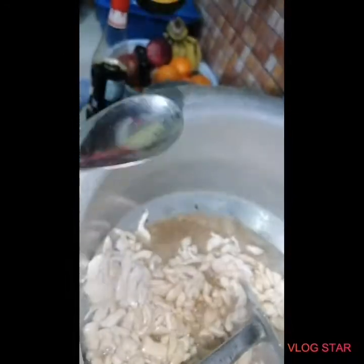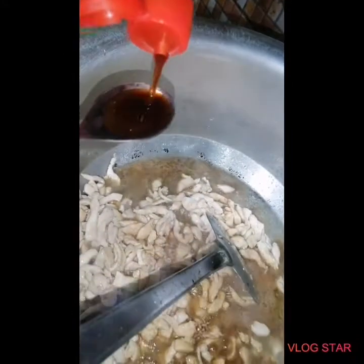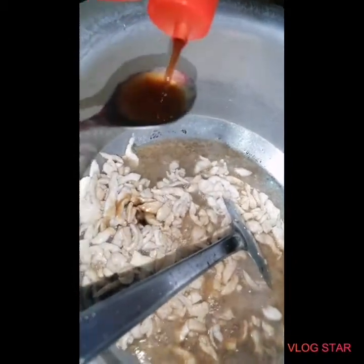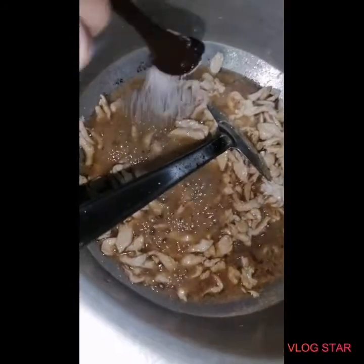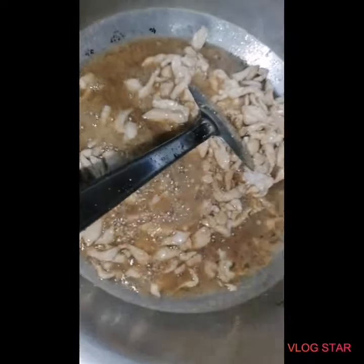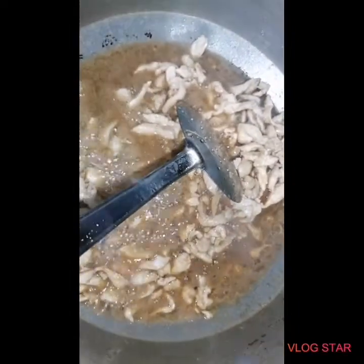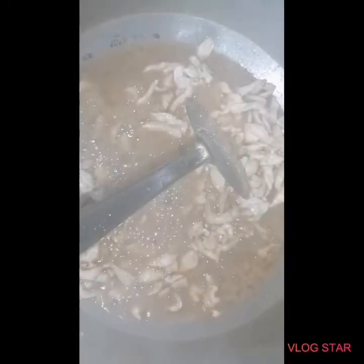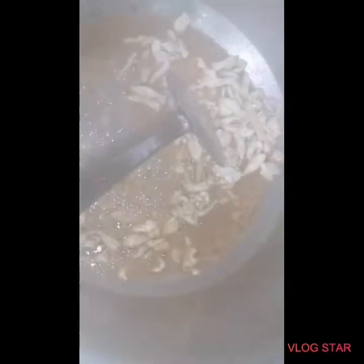Add 4 tablespoons of soy sauce, then 1 tablespoon of soy sauce and 1 teaspoon of soy sauce. Add chicken powder, 1 tablespoon of chicken powder and 1 teaspoon of soy sauce.